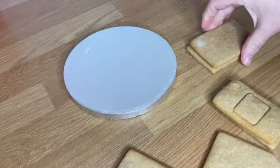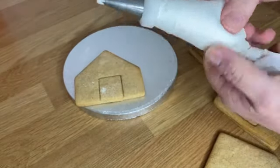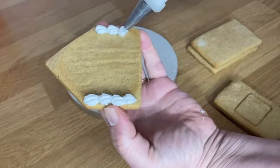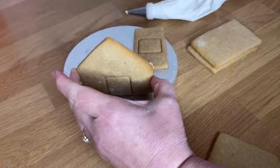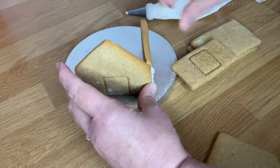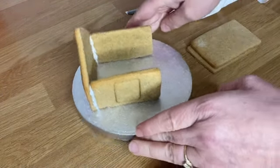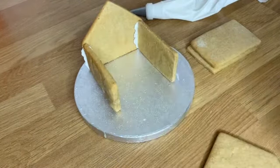Now we're going to assemble the gingerbread house. This is the front part — I've just marked the door on it. I've got a piping bag with some royal icing and piping nozzle 18, so I'm just going to pipe a little shell down the two sides like so, then stand it up. There are two thinner pieces with the windows marked on. I'm going to place those standing up. You'll need to assemble it and then leave it to dry, otherwise picking it up while it's still wet will cause problems.